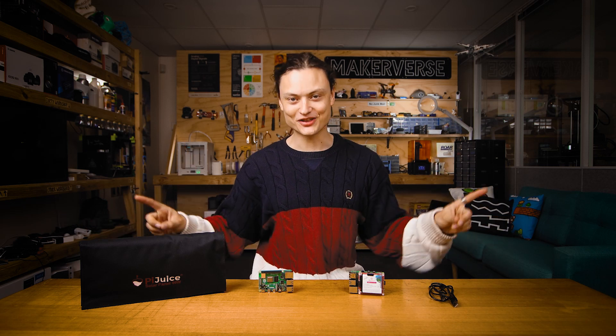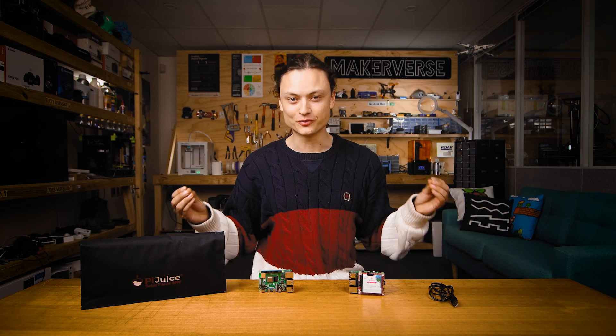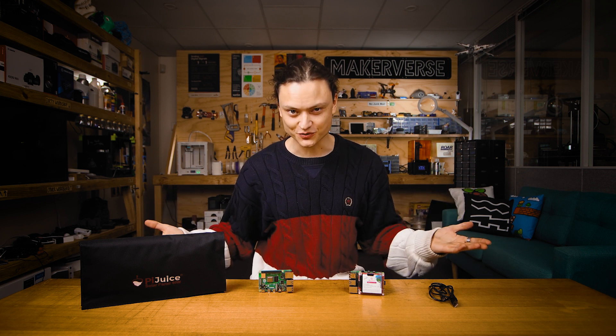Hey gang, Tim here at Core Electronics. There are many different ways to create a solar powered Raspberry Pi, but this is absolutely the easiest way.